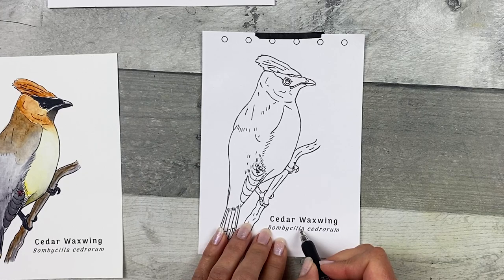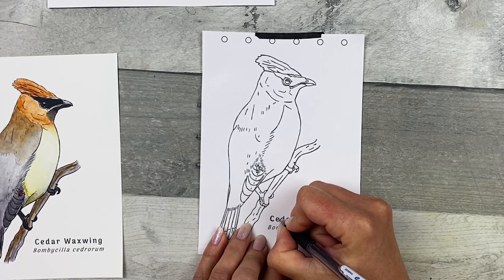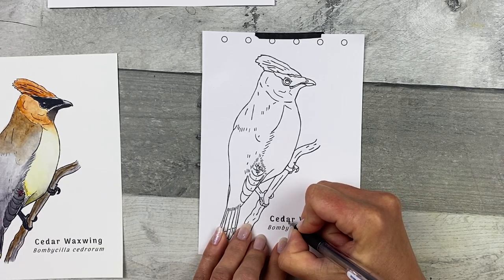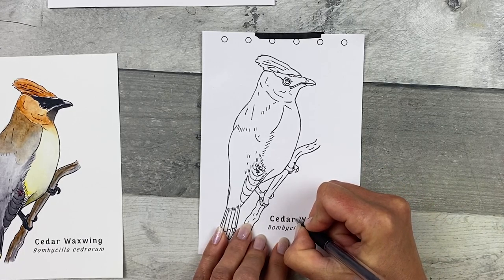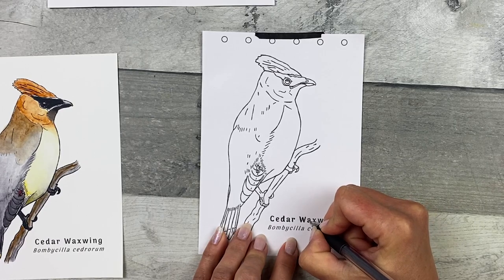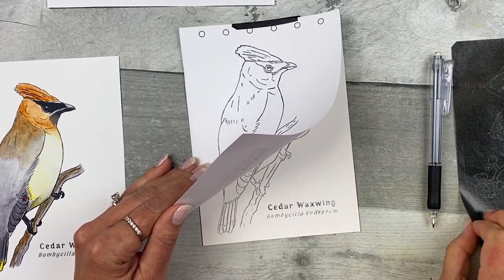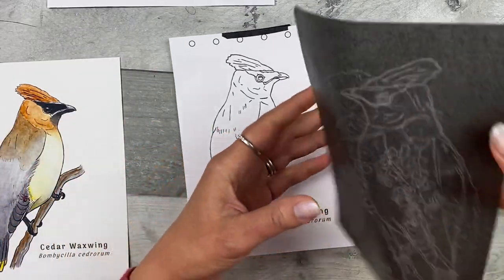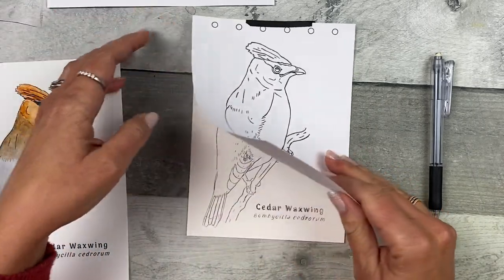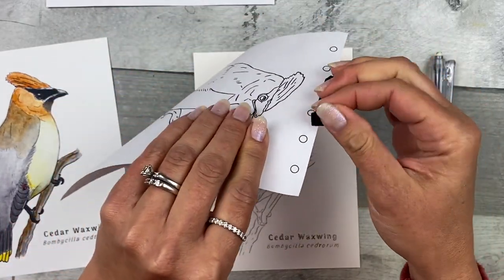Once you have all the lines transferred, move on to adding the common name and scientific name if you want — it's optional. I'll trace the inside of the letters of the common name and then trace right over the scientific name to transfer it. When you're done, remove the graphite transfer paper — you can use it over and over, many times. Remove the transfer image and the paper from the back of the watercolor paper, and remove the tape from the transfer image.